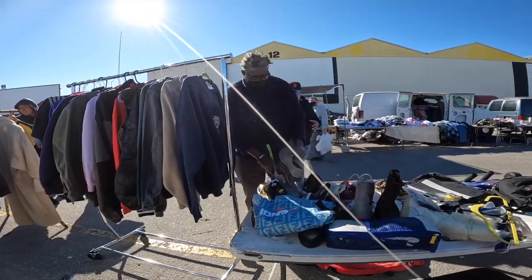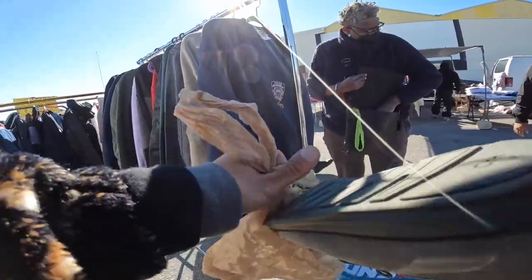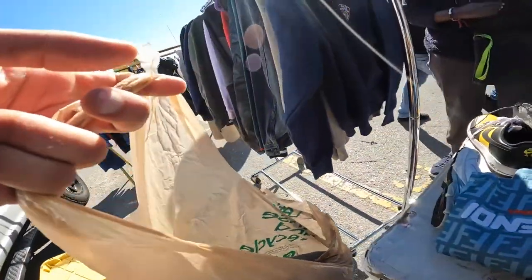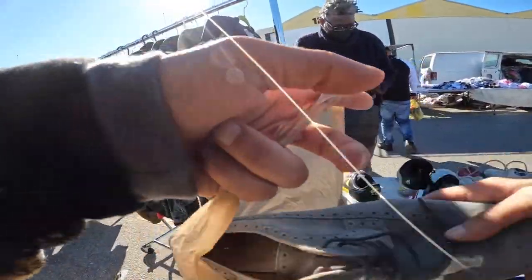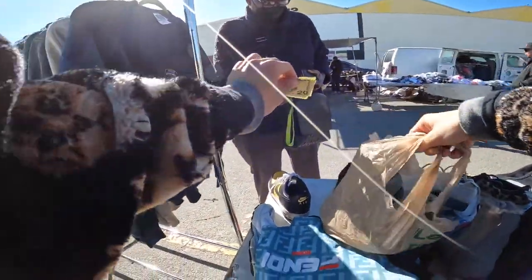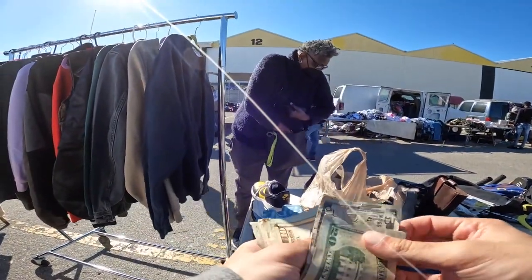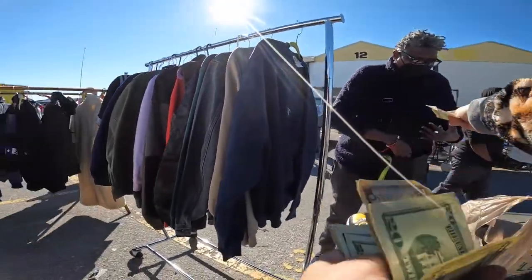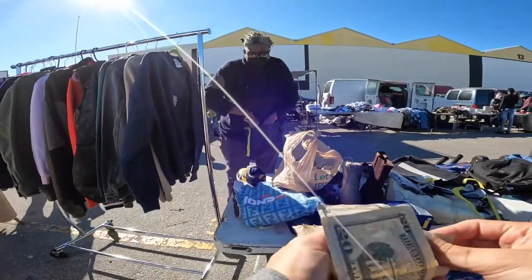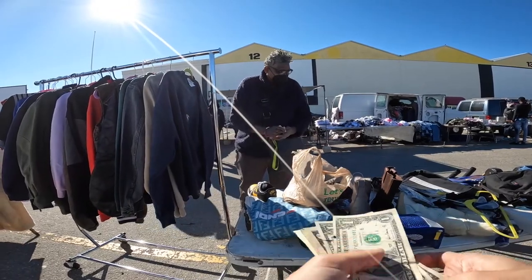These are 10, right? Yeah. From the back. One, two. Game change. There you go, thank you. Came out here with some others — I think you can sell this. You can set up here. I'm like okay, let's do it.